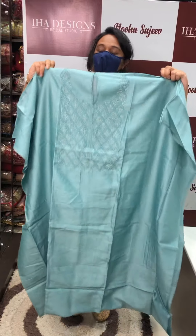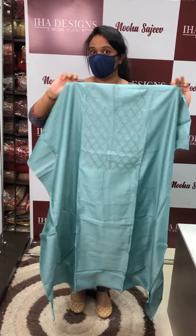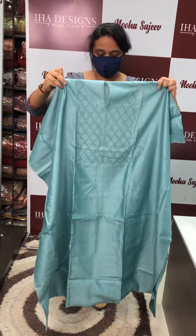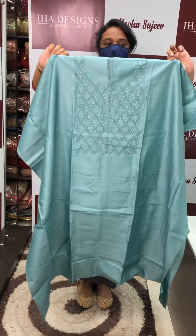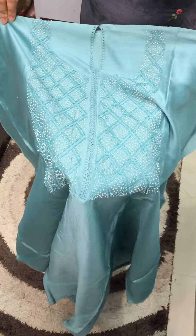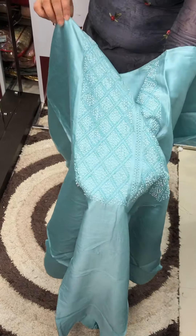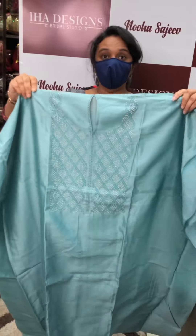This is a pure silk chanderi fabric with special handwork. This work is very tough — it features very small sugar beads and cut beads. This is a full croce, and it is perfect for the wide round neck.